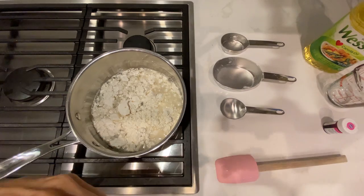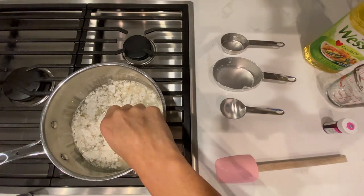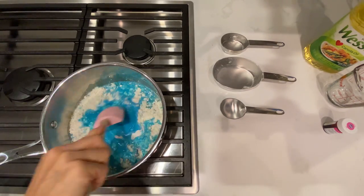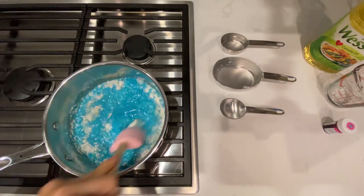The food coloring is a little tricky. If you are using a gel paste, you're going to use a lot less than if you're using a liquid one. I use gel paste, so I used about a quarter of a teaspoon. If you use the liquid one, you might need anywhere up to two teaspoons, and then you stir.